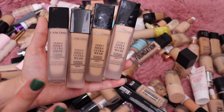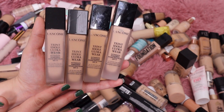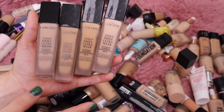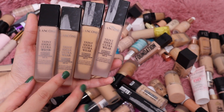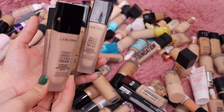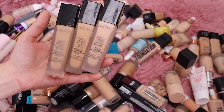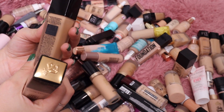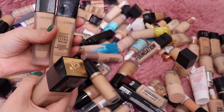Next I have the Lancôme Teint Idole Ultra Wear Foundation. I have four different shades — I obviously do not need that many. I do really like it, I think it's a great foundation, but I know there are a few I can get rid of. This one here is the shade Ivory Warm — I know it's way too light for me even in the winter months, so I'm going to declutter that one.